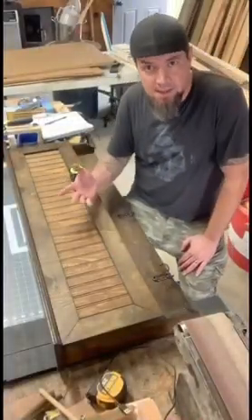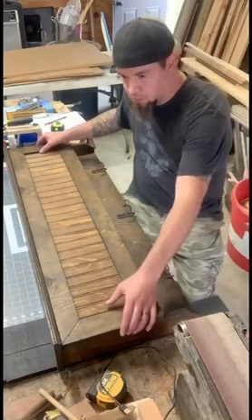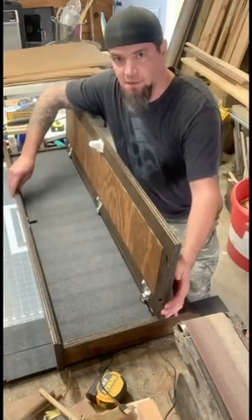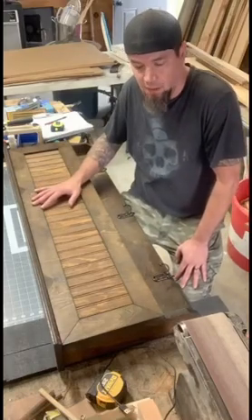We're going to break this down into separate sections of the build. The door is its own build, and then the casing itself. I used plywood for most of this build, but you can use really any type of material that you would like.